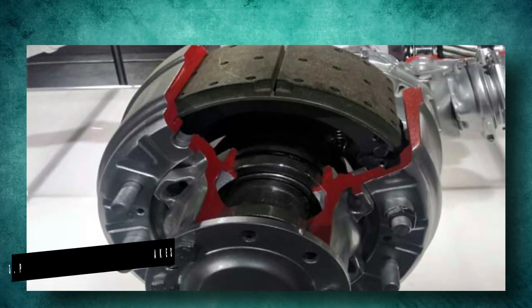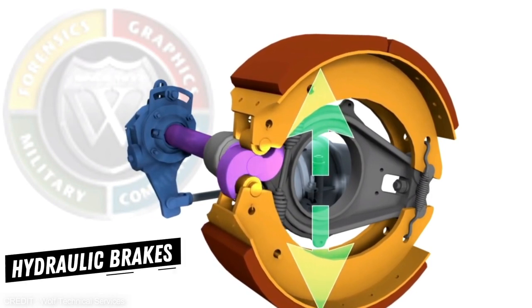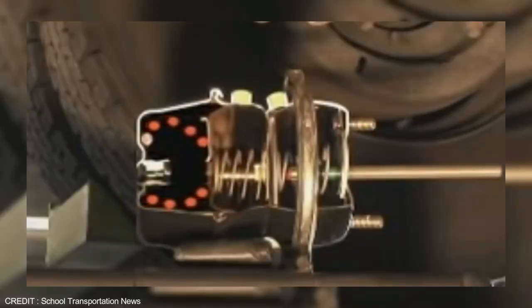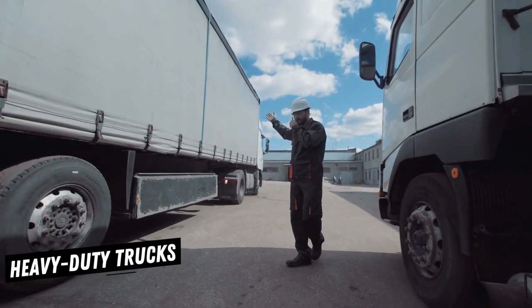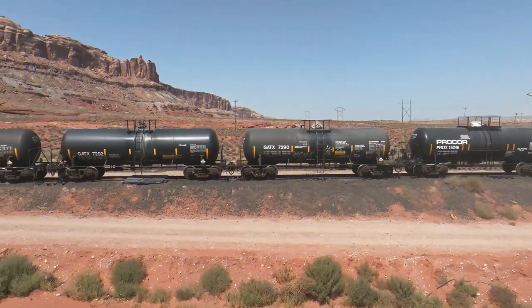Third, Pneumatic Assisted Drum Brakes, or air brake systems, are similar to hydraulic brakes but use air instead of fluid in the braking system. High-pressure compressed air articulates a pneumatic piston and turns the cam, slowing down your wheel. These brakes are mostly found in heavy commercial vehicles such as heavy-duty trucks, buses, and railroad locomotives, because of their stopping power.